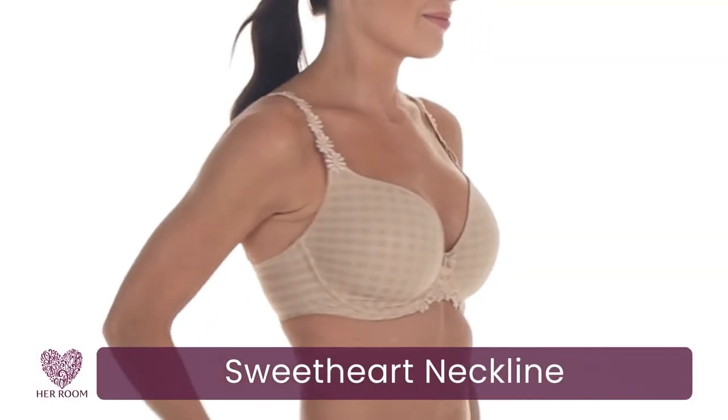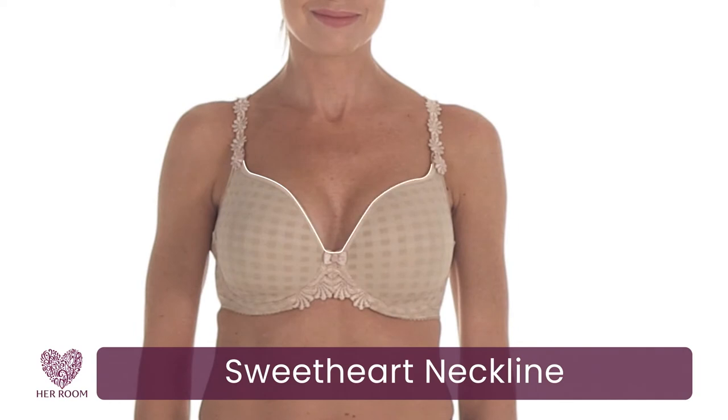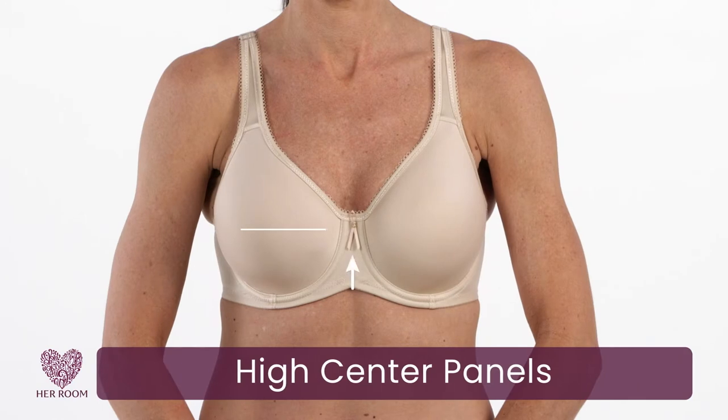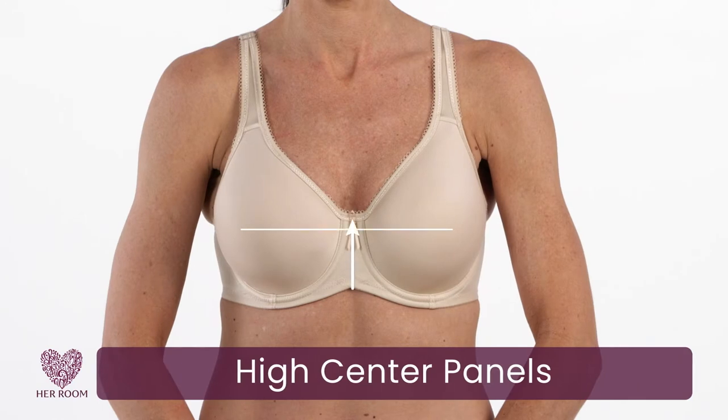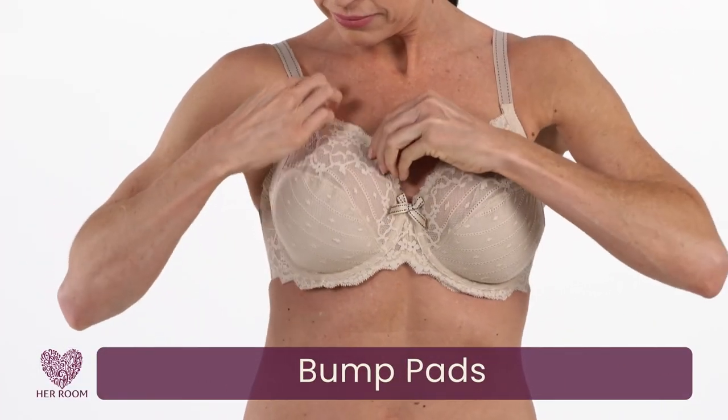Full coverage cups contain your breast tissue and reduce spillage. A sweetheart broad neckline is a good option if you don't want full coverage — it will give you enough coverage for breast tissue containment while showing some cleavage. Center panels that come up to the apex line will provide support and reduce breast spillage. A bump pad along the bottom of the cup lifts your breast to create more fullness.